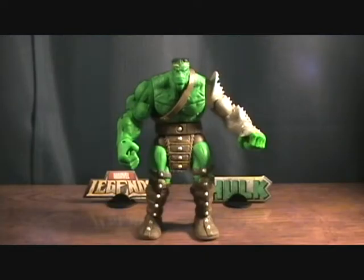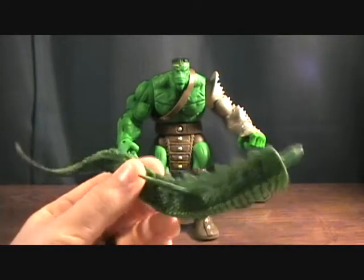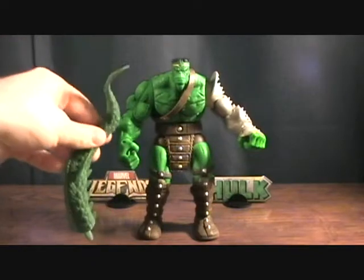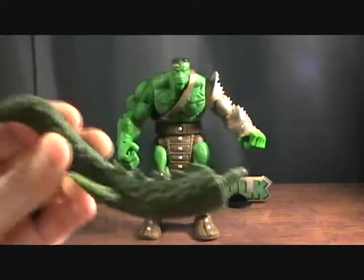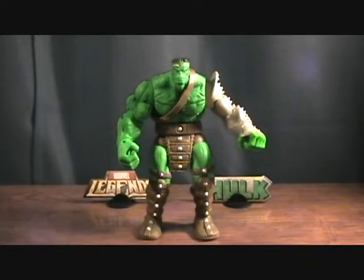Alright, we're back and we have King Hulk. First off, it comes with the tip of the Fin Fang Foom tail. This is the tip, and it's just nearly as tall as the figure himself — and that's not even the full tail. So that's pretty cool. Fin Fang Foom's coming along nicely.